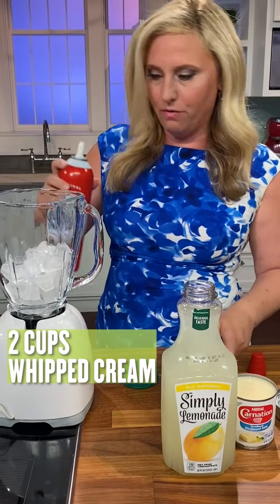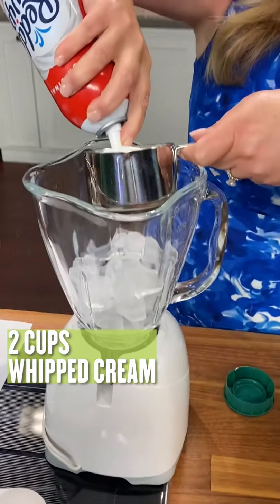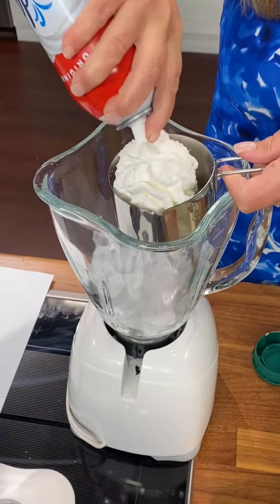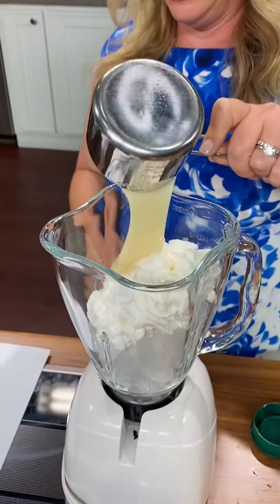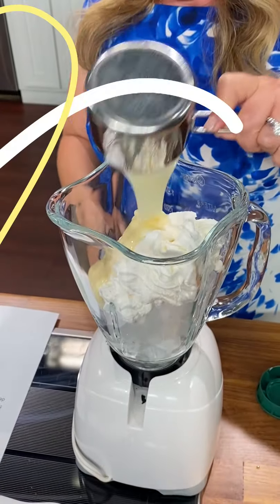We need two cups of whipped cream — one, two — and a half a cup of sweetened condensed milk. Half cup of lemonade.